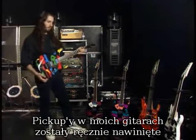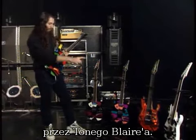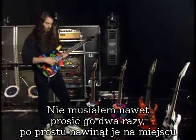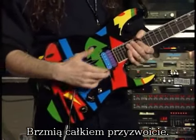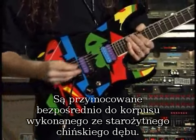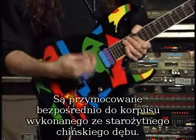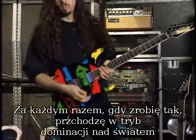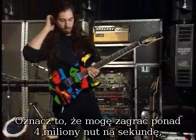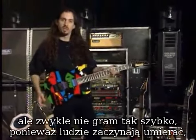The pickups in all the guitars were hand-wired by Tony Blair. I didn't even need to ask twice — he just hand-wired them straight away. They sound pretty decent. They're mounted directly into this Chinese ancient oak guitar body, and whenever I do this I go into world domination mode, which means I can play over 4 million notes per second.